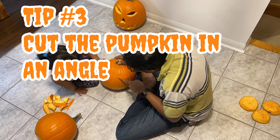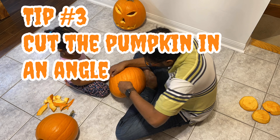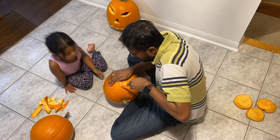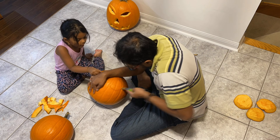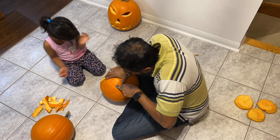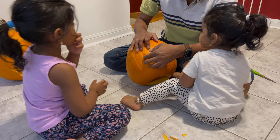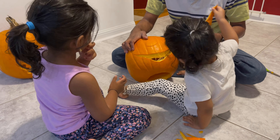Tip number three. When you are cutting the pumpkin open at the bottom, cut it at an angle. This will help you close it back tightly and again helps keep the pumpkin fresh longer without drying up. You can also use this angled cutting trick — as my husband is doing here — to cut the eyes and nose, giving more character and depth to the shapes you are carving.